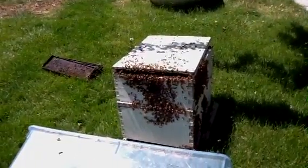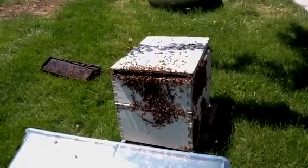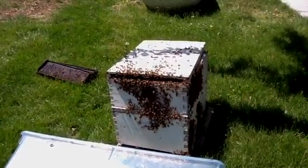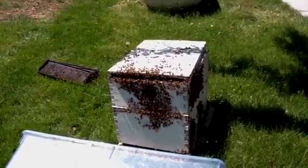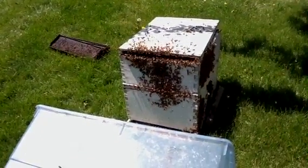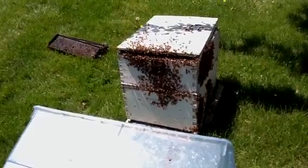They could have more than two, but normally two. So it just got too big. It just got too full in there. They look like they kind of like it.